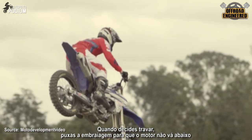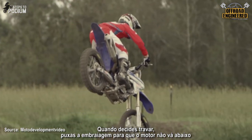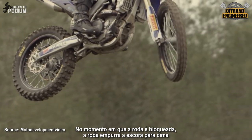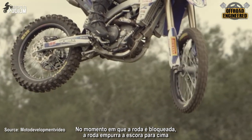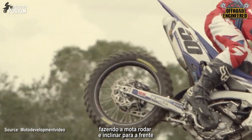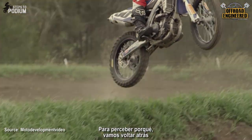When you decide to brake tap, you pull the clutch to avoid stalling the engine and you hit the rear brake, locking the back wheel. The precise moment you lock the back wheel, you make the wheel push the bike up, leaning it forward. To understand why, let's rewind a little bit.